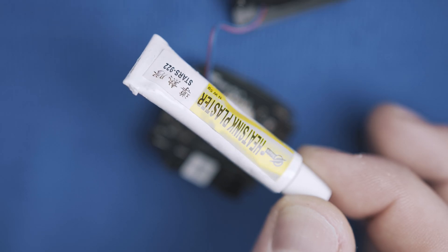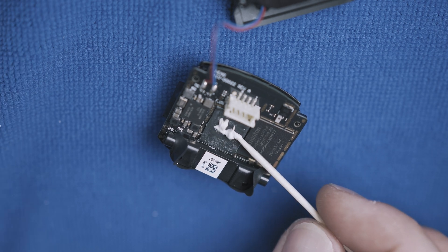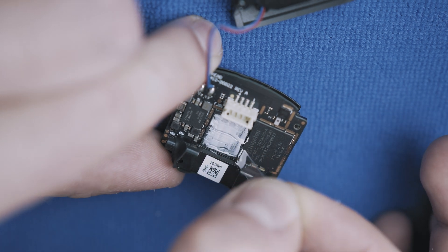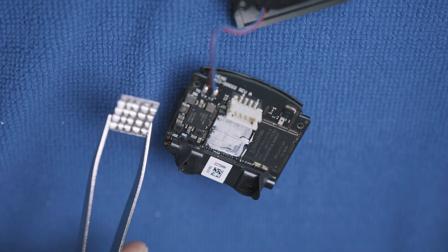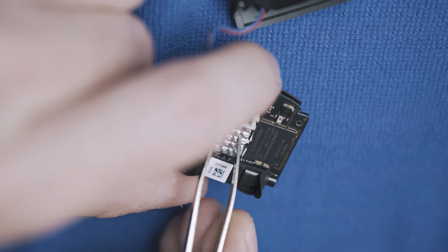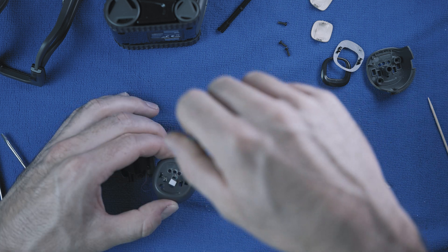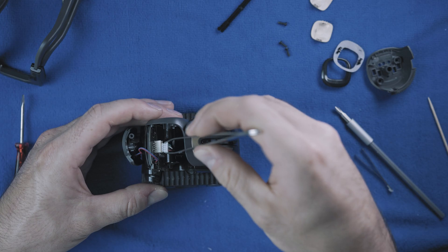This heat sink plaster will hold it in place. It's going to need to dry out a bit, then start putting it together.